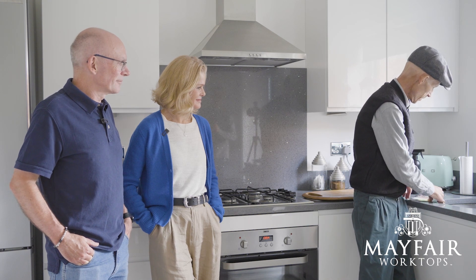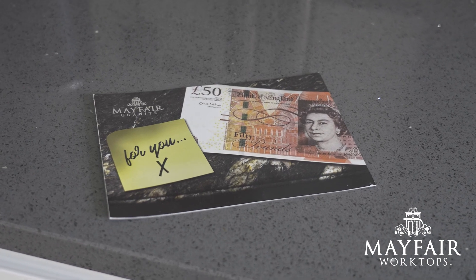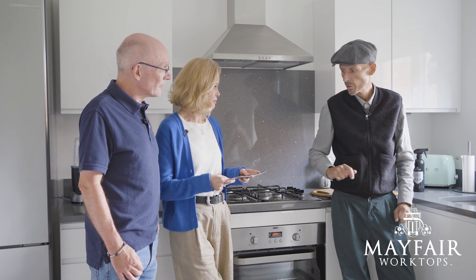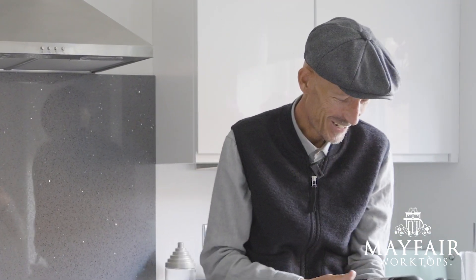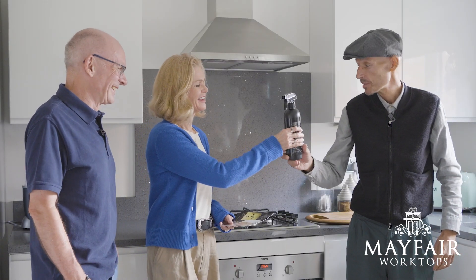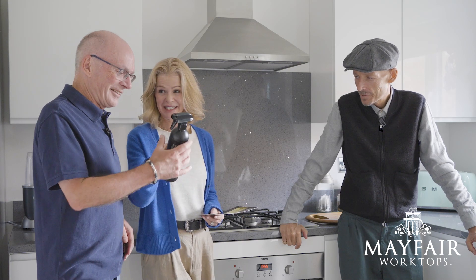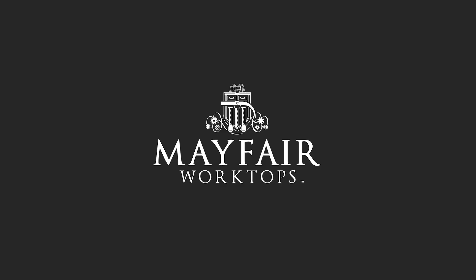Now I've got a couple of things for you — a thank you and a voucher for someone else. If you recommend Mayfair Worktops to someone else and they take one up, they get £50 off and you get £50 cash. Wow, that's excellent — that's fantastic! We've also got a bottle — unfortunately not champagne, it's cleaning liquid. It's antibacterial, but it's designed especially for these worktops to make them shine. That's for you. Thank you very much — I'll keep it! Excellent. Good luck. Bye, thank you.